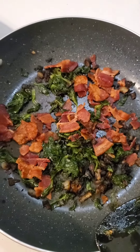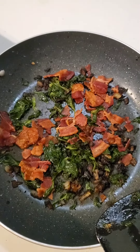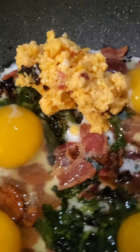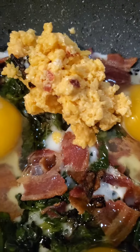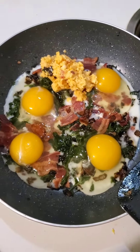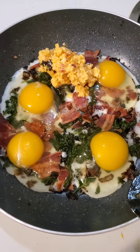Next up is the eggs and cheese. I have four eggs, and I added some pimento with tomato cheese. I'm kind of stuttering this morning, sorry. Anyway, I'm going to scramble that all together and top it with sour cream.